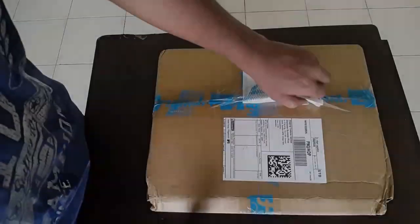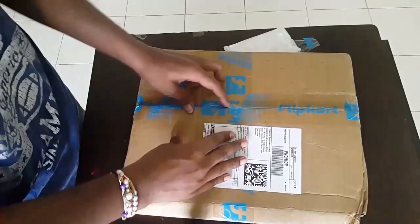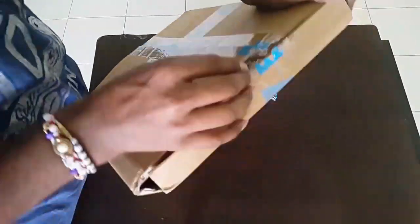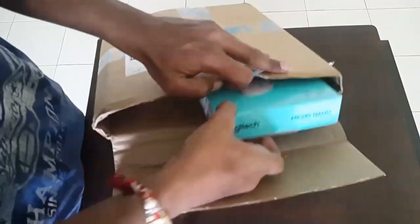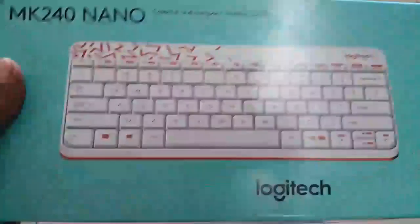Let's quickly unbox it and review it. This is how the package arrived. Here's the MK240 Nano wireless Logitech keyboard and mouse combo.